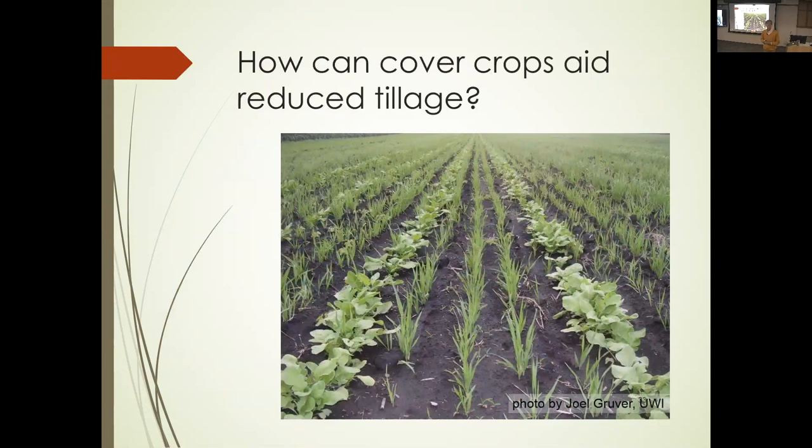Where I'm left on the tillage question: how can cover crops aid reduced tillage? Here's an example where, after harvest in the fall, you plant rye in the between-crop row spaces and radish in the crop row spaces. The rye survives the winter and provides good cover. The radish grows, opens up the rooting zone, then dies and completely decomposes by springtime — so you have a seed zone already formed. It may not require any tillage at all, or only very gentle tillage in the spring.